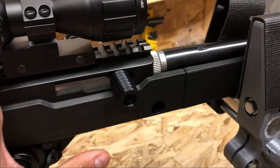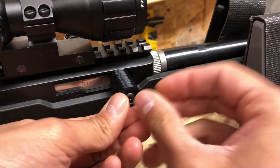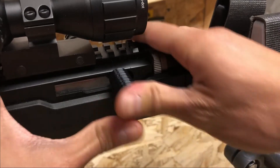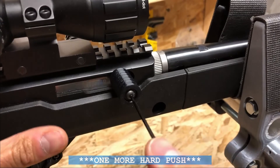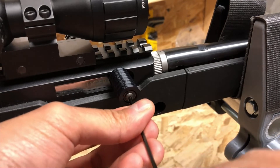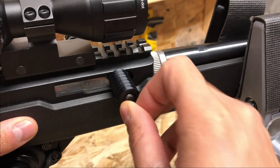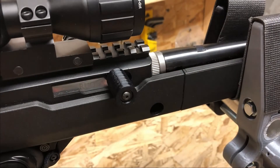You may not get it fully seated, but that is what the screw is for. Take your screw and your washer and thread it on to where the nut is. We're tying down that screw — snug tight — and we're good to go.